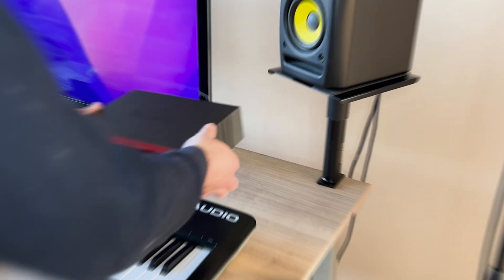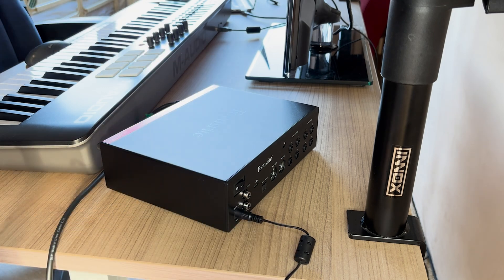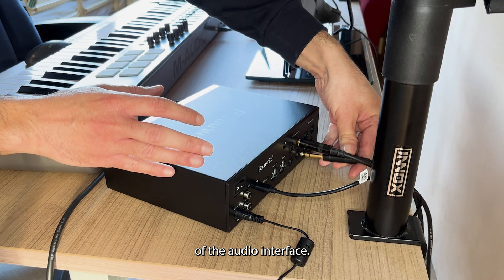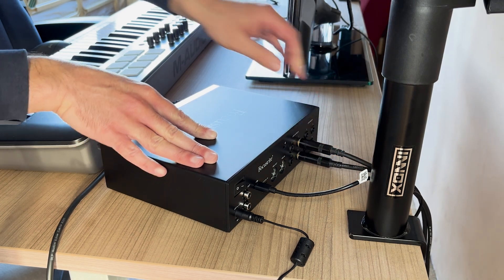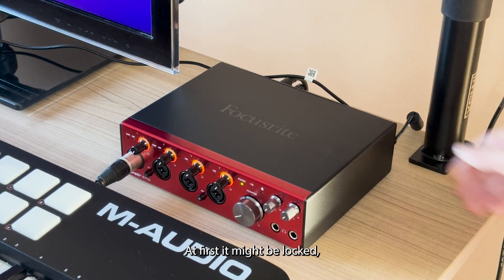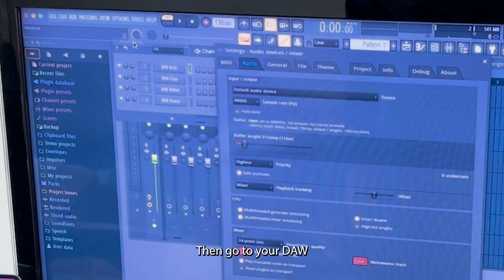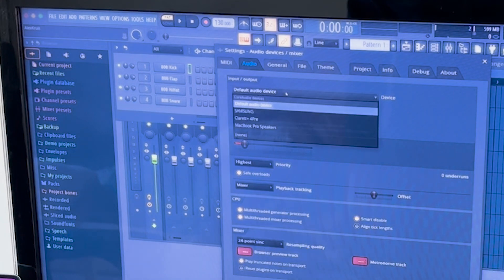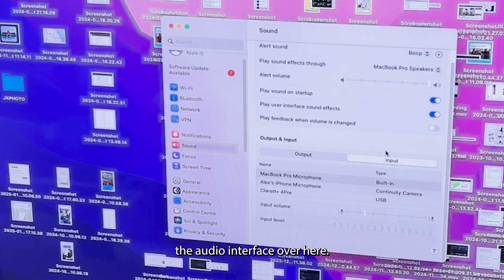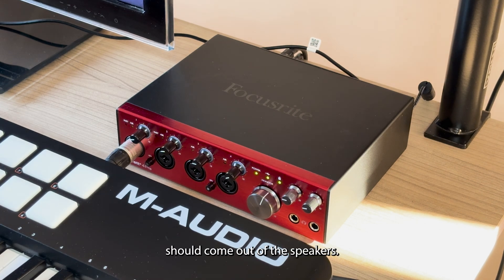Let's install it! Simply connect the power adapter and the USB cable and the speakers in the back of the audio interface. The microphone goes in front. Then connect the USB cable directly to your laptop. At first it might be locked, so make sure you hit accept on your laptop. Then go to your DAW and select it in the settings. If you get no sound, go to the system settings and also select the audio interface there.